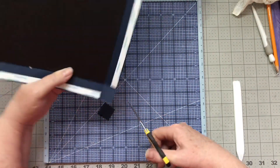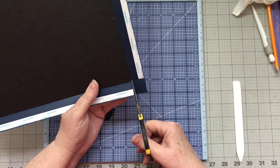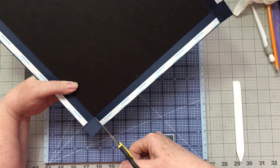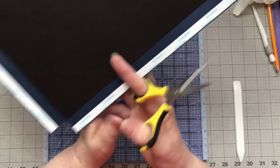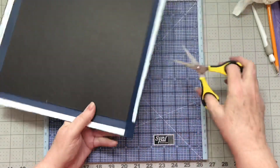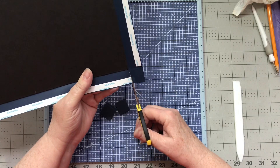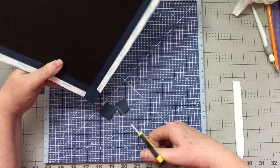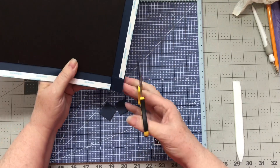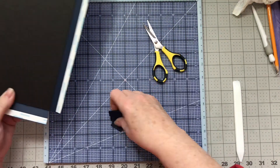We're just going to cut out our corners here and go all the way around. Because of the way that this covers — silly scissors. I love these scissors but I don't like the way they ride up on my fingers all the time. With those cut, let's get working on this.